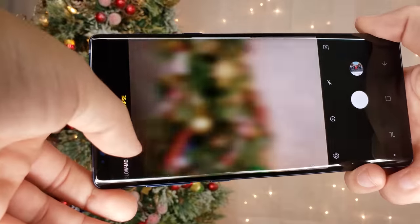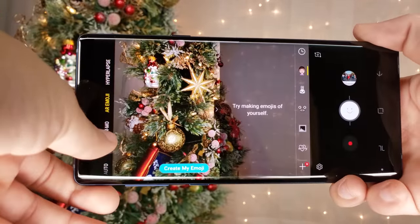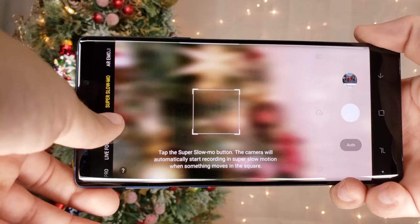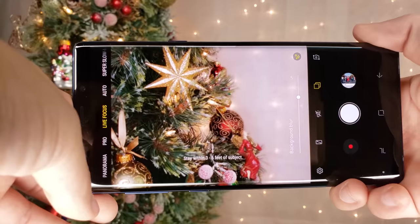So like I mentioned earlier, I filmed this entire video on the Samsung Note 9. This phone has the most powerful camera in the smartphone world. It can shoot up to 4K, with cool additional features like hyperlapse, AR emoji, slow-mo, auto, live focus, pro, and panorama.